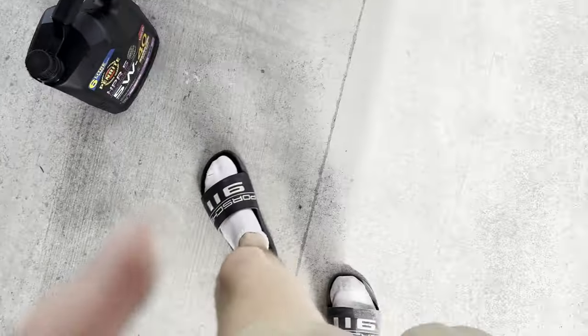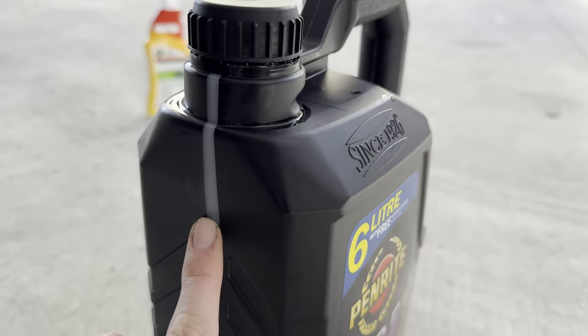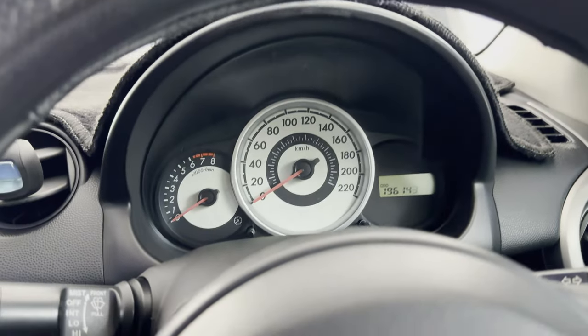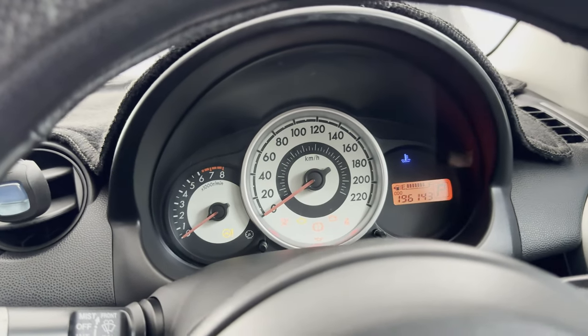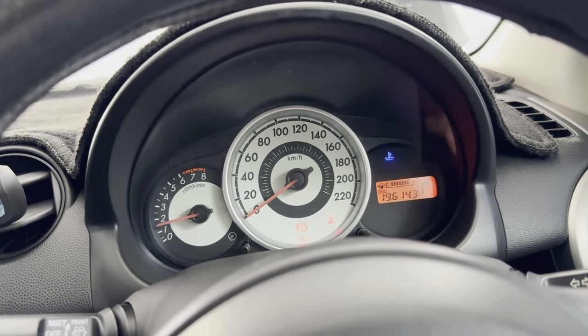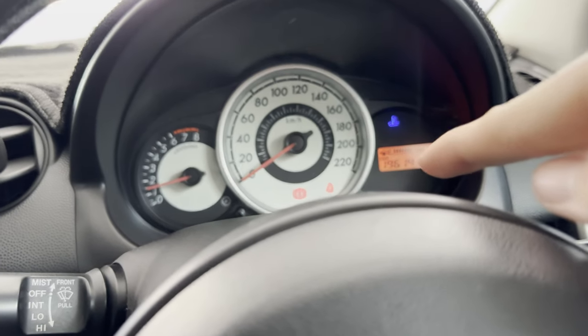This car requires 4 litres of oil. Once you get down to the 2-litre mark, you should be able to drive your car off the ramp and the oil light should go off. Start the car and look for the oil pressure light — if that goes off, you know you've added the correct amount of oil. There we go — it's gone off, so we've got the right amount of oil.